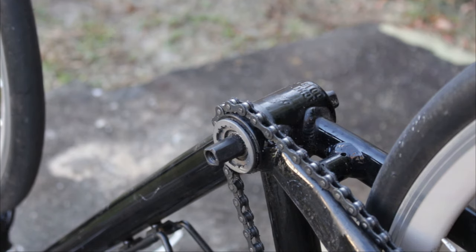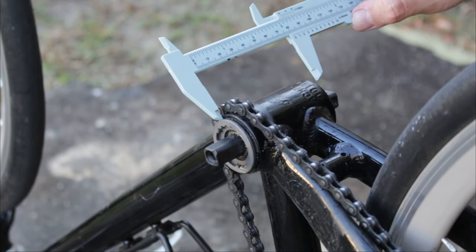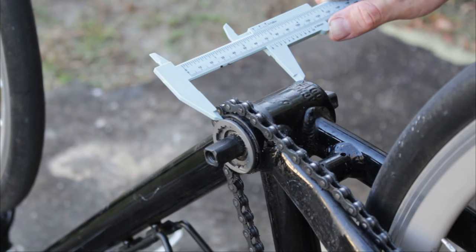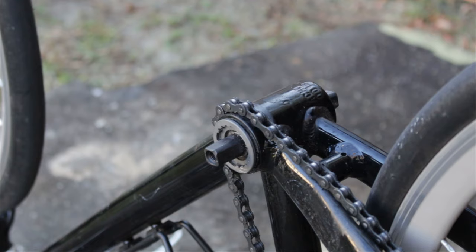While I have this apart, I thought it'd be a good time to measure the bottom bracket so that in case I have to replace it I'll easily know which size to get. It's 110 millimeters outside to outside exactly. Also measuring the bottom bracket shell itself — looks like it's a 68. So I think that's all the information I'll really need: it's a one-inch with a 68 shell.